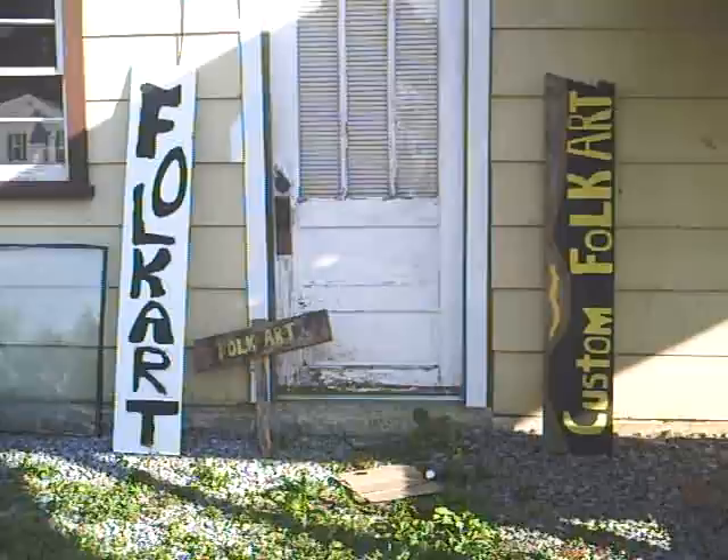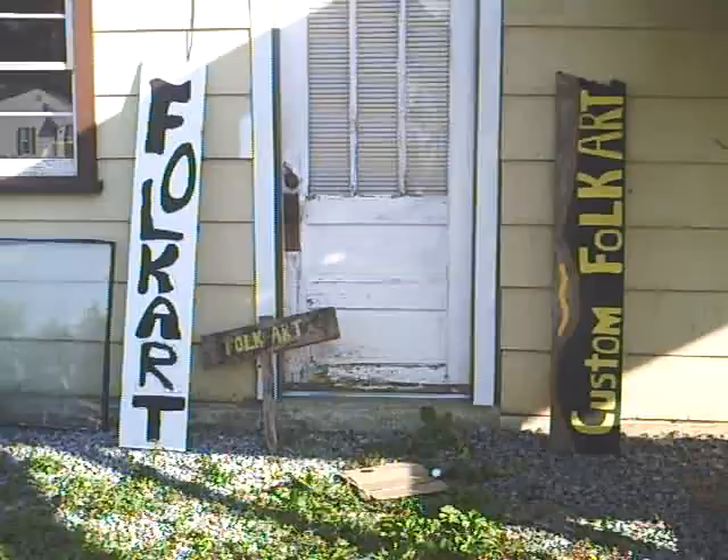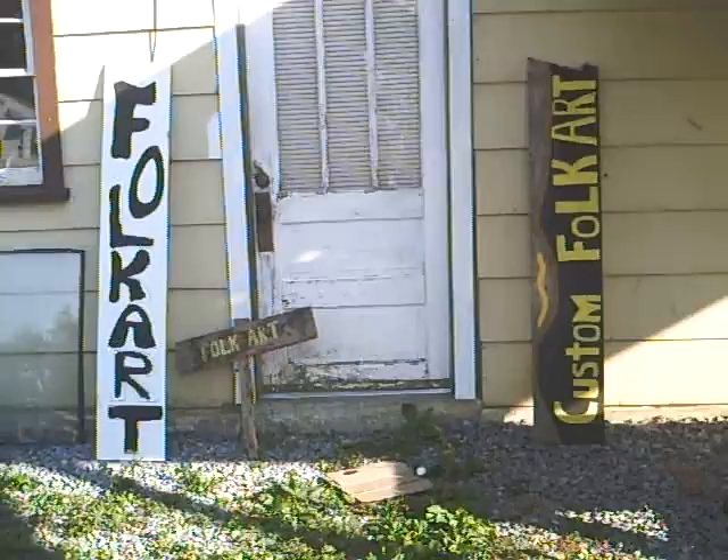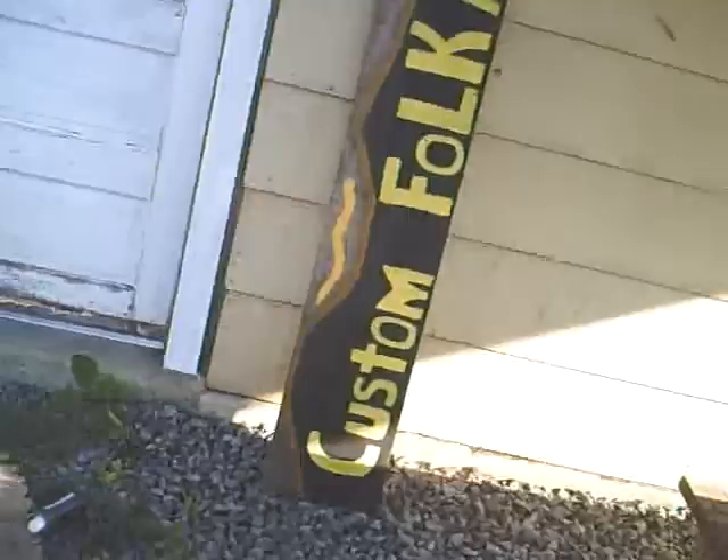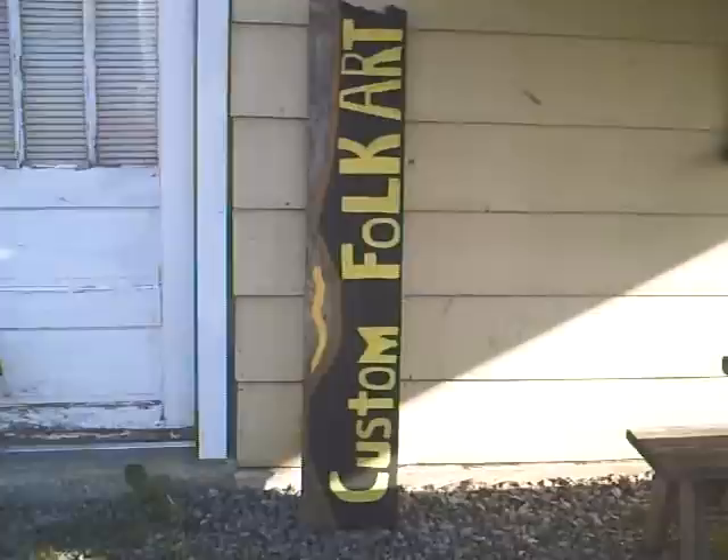What's up YouTube world! What we got right here is I'm working on some old folk art signs for upcoming shows, flea markets, or wherever the hell I can sell them. I just started on this old one right here — as red clay would say, many moons ago.